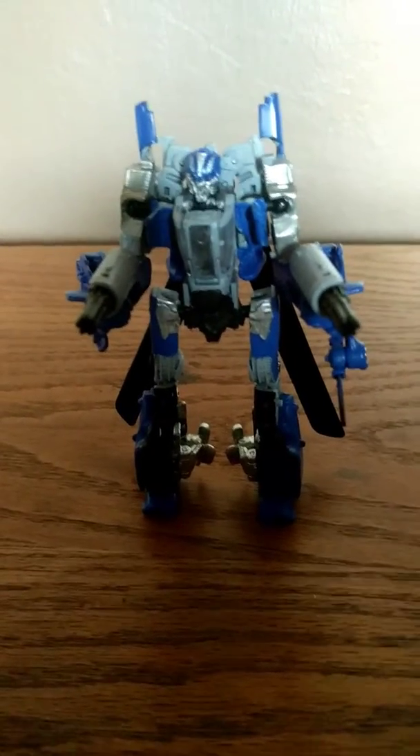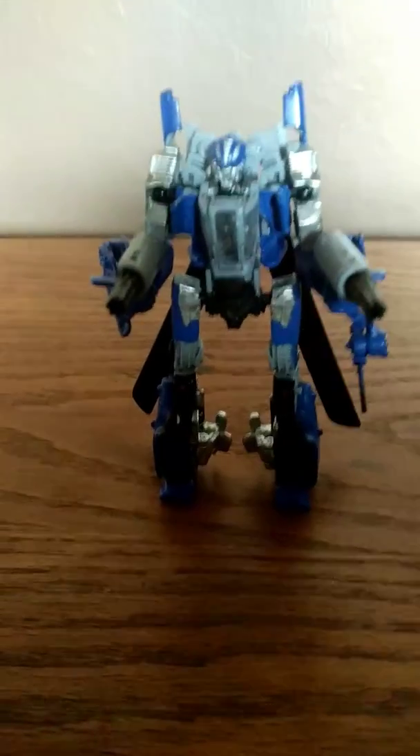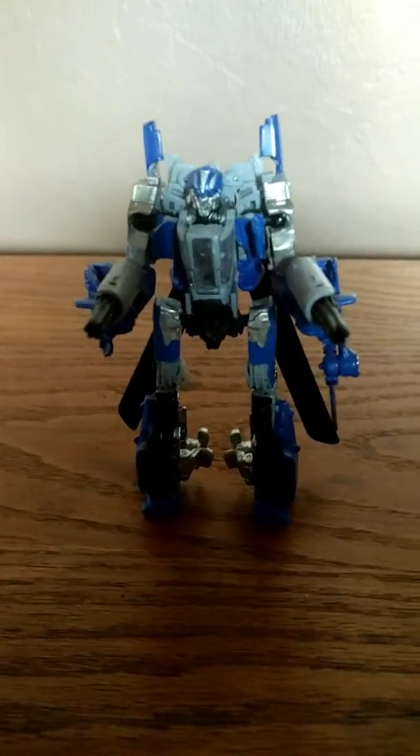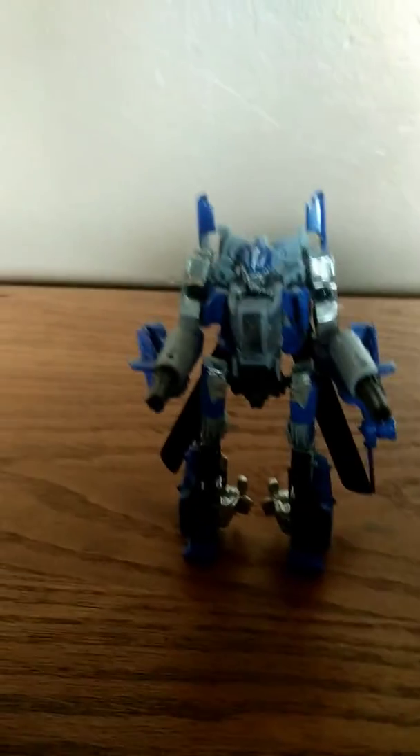So guys, I'm back with another Transformers Studio Series custom — Dropkick. I finally painted him properly. It's more screen accurate with the movie. It finally looks decent, and I like how it turned out.